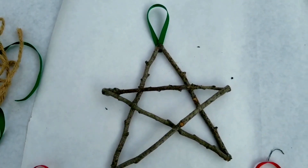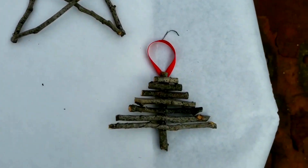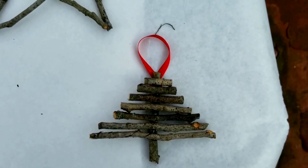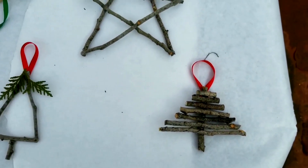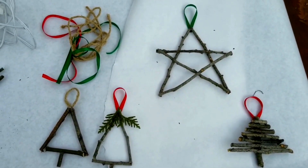Here's another one — a little tree made out of lots of different twigs all glued together. So there are lots of fun things you can do just with the twigs that you can find in your own backyard.